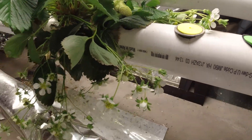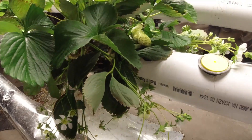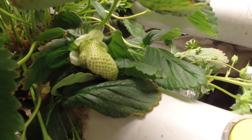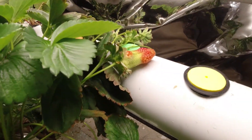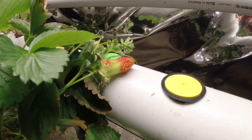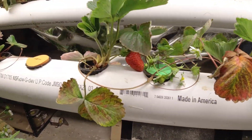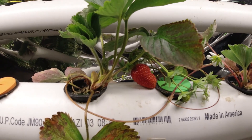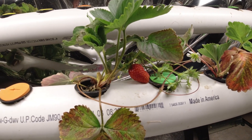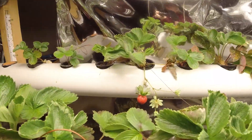Everywhere you see kind of a white flower, that's where the strawberries are starting. This one's really been strange — I get some weird strawberries that look oddly shaped coming in here. They're pretty big but oddly shaped, and then some of these runners here have also produced some berries, and those ones actually look pretty good.